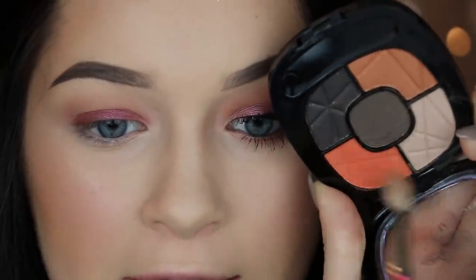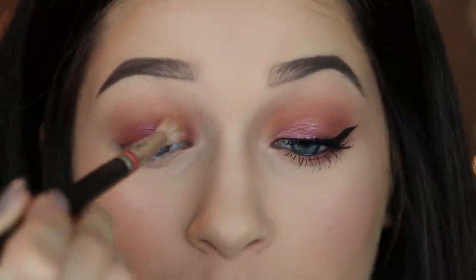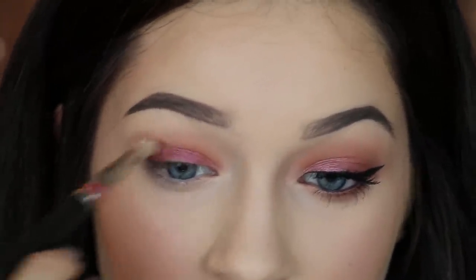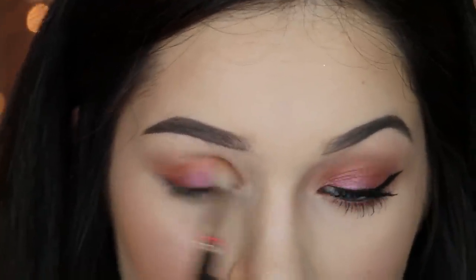Moving on to the bright orange — this is the whole reason I bought this palette, not realizing it's actually a really great palette to have. I'm taking this orange shade and working it right on the crease. Then I'm taking a clean MAC 224 brush, which is a little fluffier, and just buffing that all out.